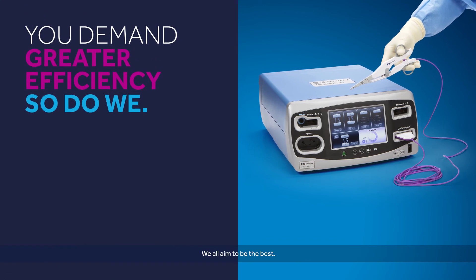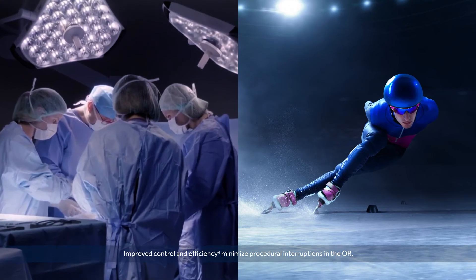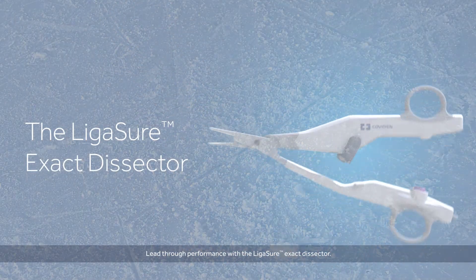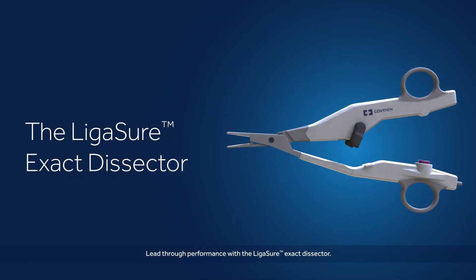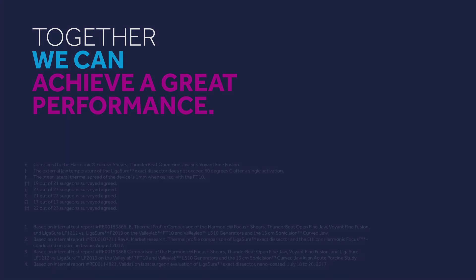We all aim to be the best. Improved control and efficiency minimize procedural interruptions in the OR. Lead through performance with the Ligashaw Xact Dissector. Together, we can achieve a great performance.